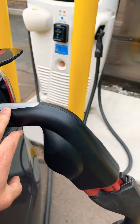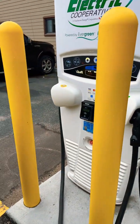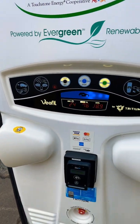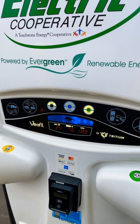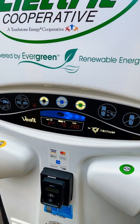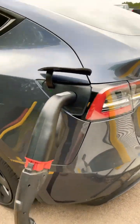The first thing we do is power it on. Then we connect the CCS cable to the adapter. We go to the unit itself and we start it up. There's a QR code down here to scan, and then you can also use the app as well to get it started. Plug the adapter into the car and wait for the green light.